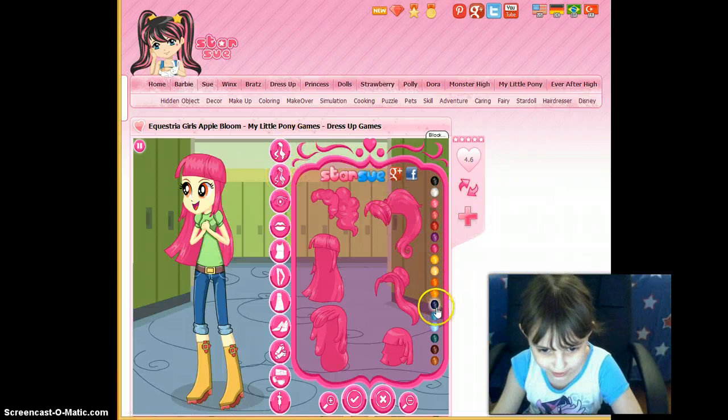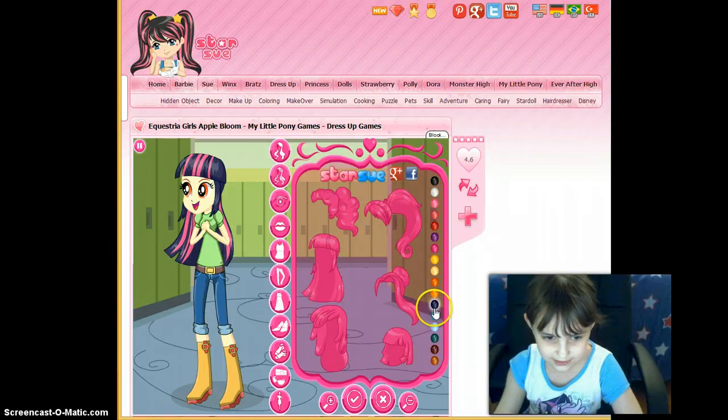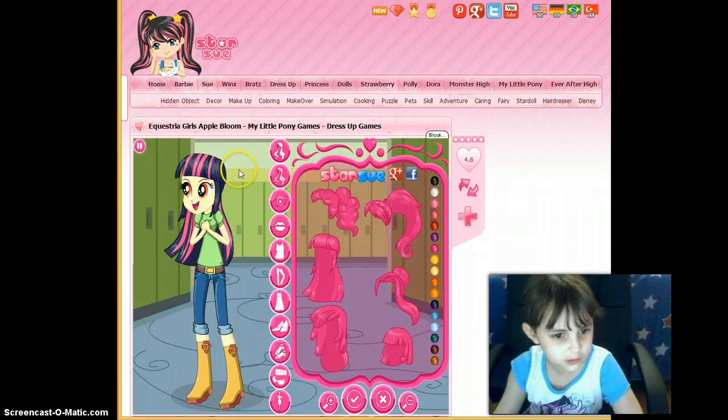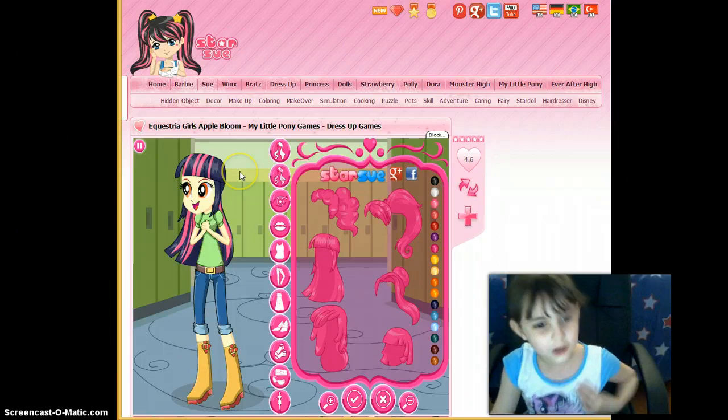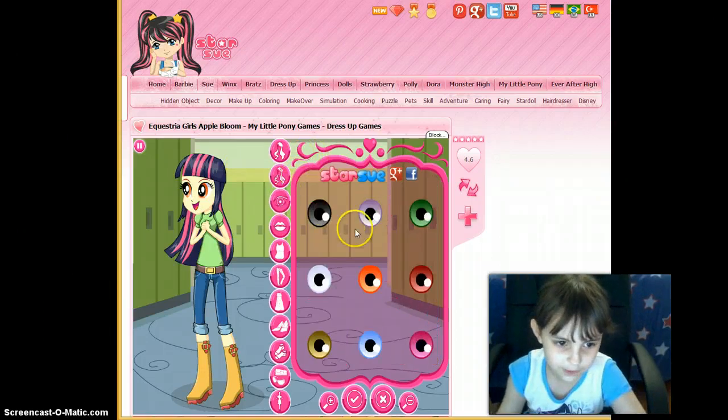Can't forget to change the hair color. Now this color — you see where I'm pointing? I better show you. It's this color. I'm not sure if it's a really dark blue or purple — you let me know. You don't have to if you don't want to.